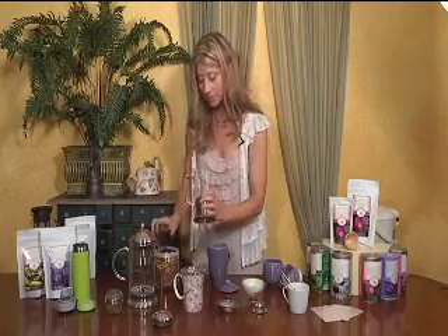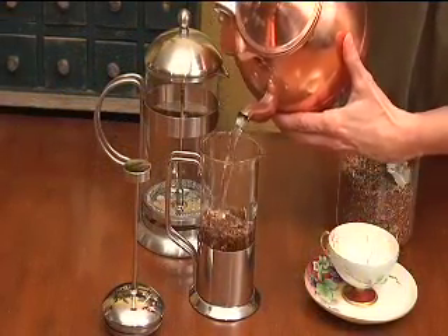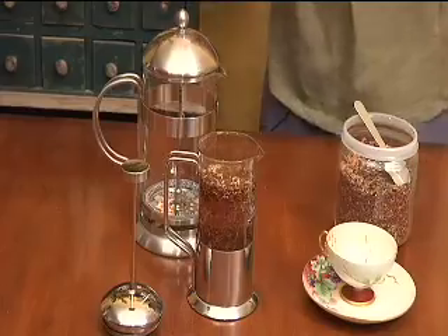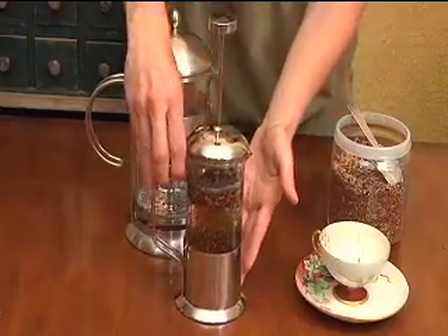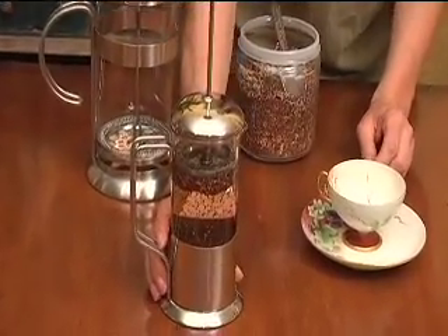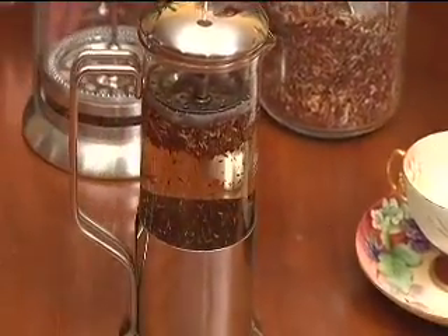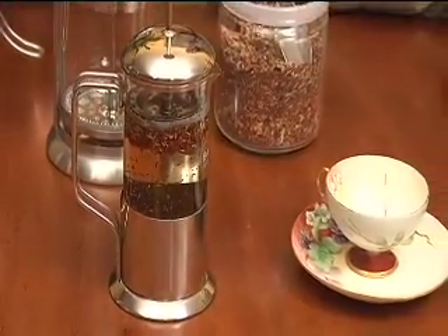This is actually a rooibos tea — it's really lovely with flowers, rooibos, and lavender. It's a nice relaxing tea. You're going to add your hot water. With this herbal rooibos tea, I'm using boiling water. Then you add the lid like so, and leave this portion of the strainer apparatus sitting on top. For most of my herbal teas, I like to brew them for about 15 minutes in a container like this. Longer steeping time imparts more benefits, more character and flavor.